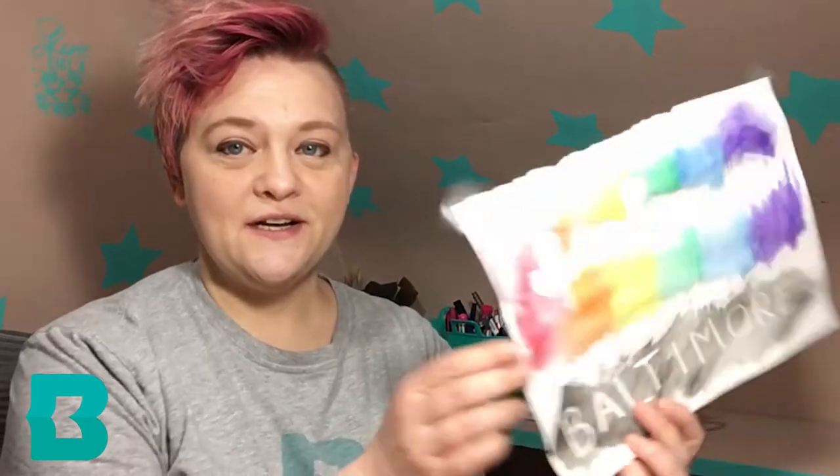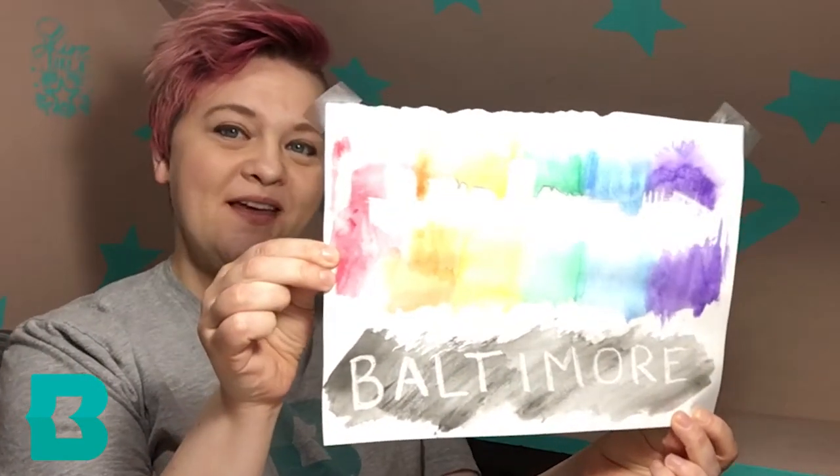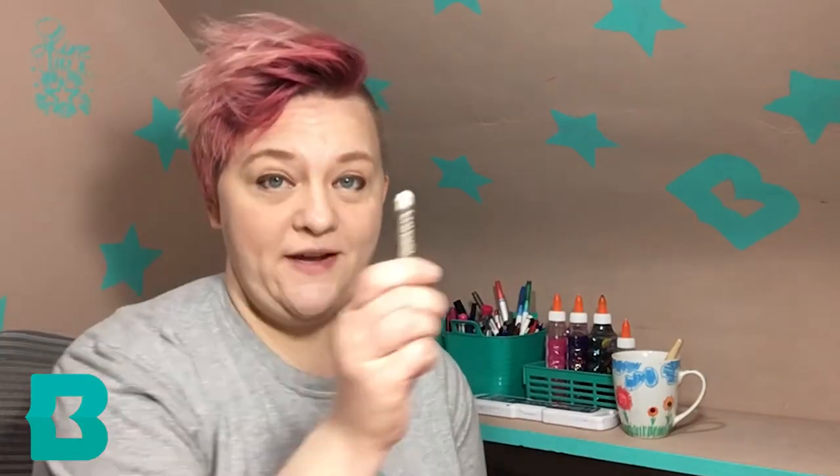It's going to look a little bit like this when we're all done. So it is a watercolor painting and I've decided to go with the Baltimore skyline, but you can make it anything you want. What we're going to do is we're going to use white crayon. Who uses white crayon for anything? You can't see it. This is the only reason I have ever found to use white crayon — it's gonna be awesome.